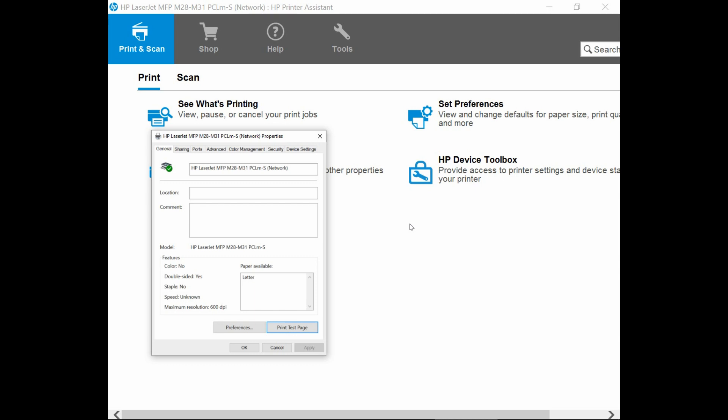So this is the test page that has been printed. This is how you convert a USB-connected printer to wireless connection.